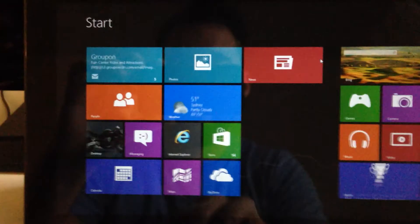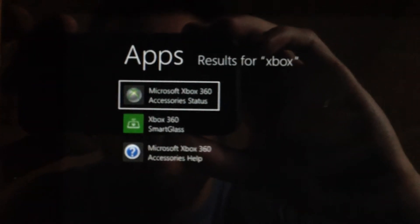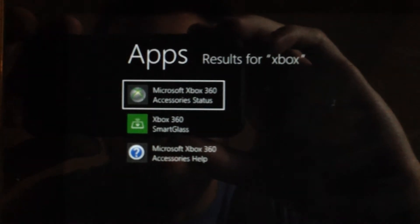And then to verify it's been installed, go ahead and click your Windows key and then type in Xbox. You should see something like that come up — the Microsoft Xbox 360 accessory status.